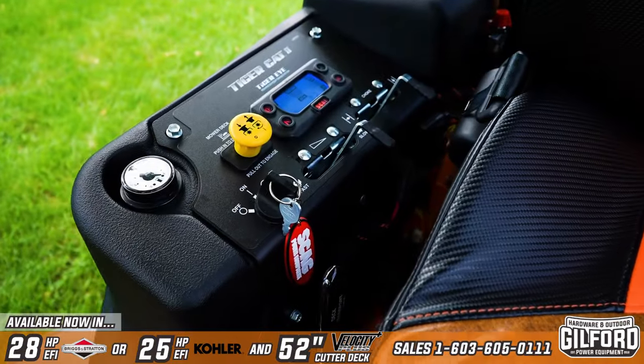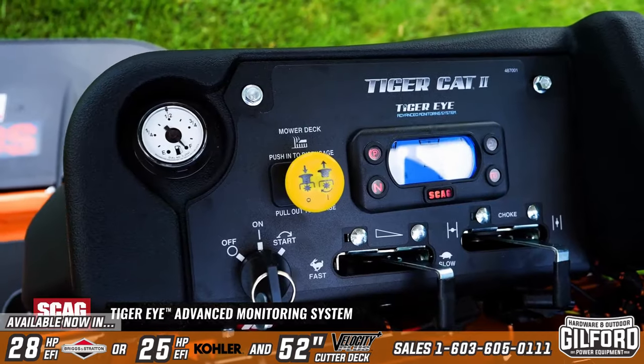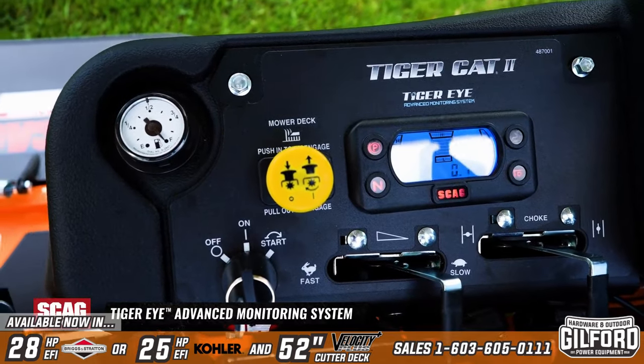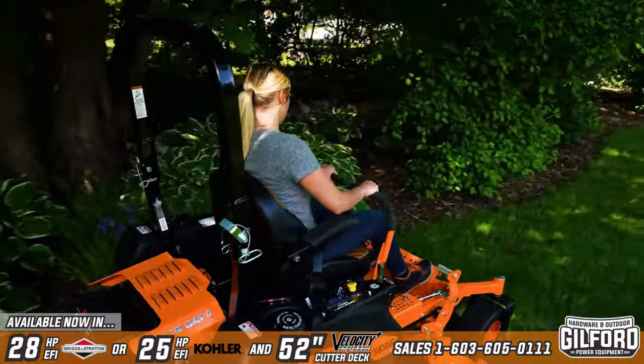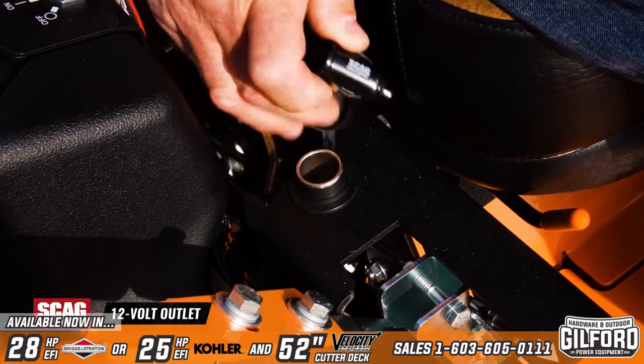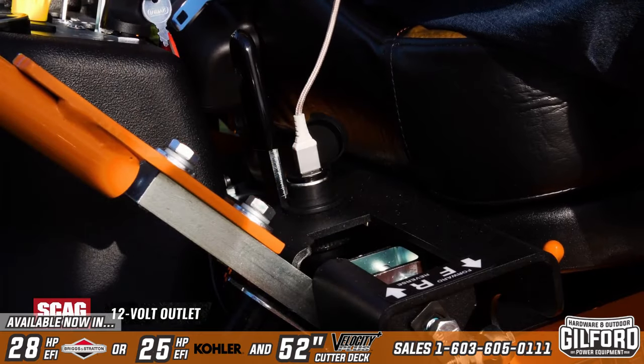The instrument panel is conveniently located for easy operation and features the Tiger Eye Advanced Monitoring System, which keeps a constant real-time eye on important mower system functions. A 12-volt accessory outlet allows you to keep your mobile devices charged while in the field.